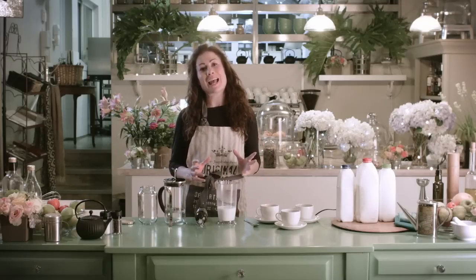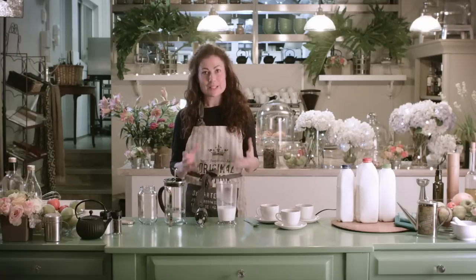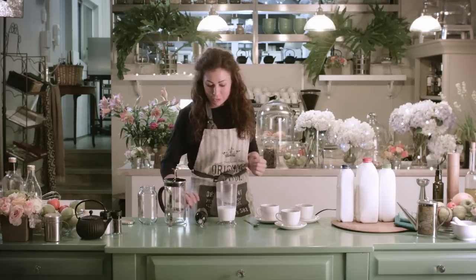So you want to make a cappuccino but you don't have a professional coffee maker. How do you froth the milk? I've got three ways.